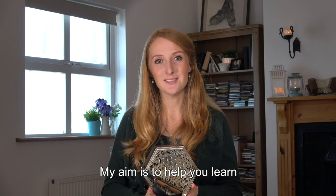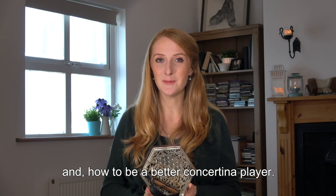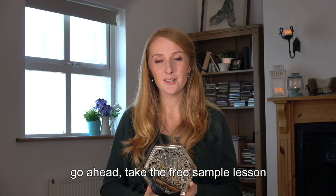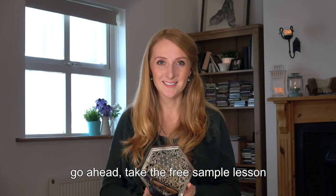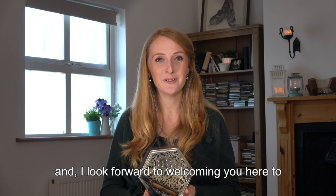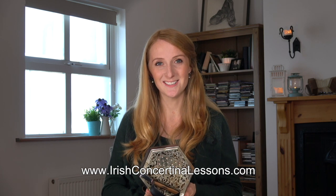My aim is to help you learn how to learn better, and how to be a better concertina player. So if you are new to the concertina, go ahead, take the free sample lesson. You can send me a message. I look forward to hearing from you, and I look forward to welcoming you here to irishconcertinalessons.com.